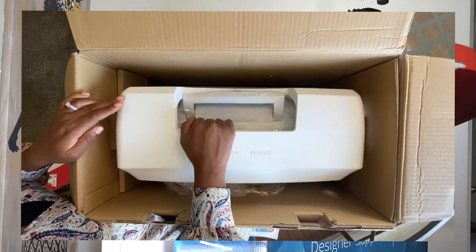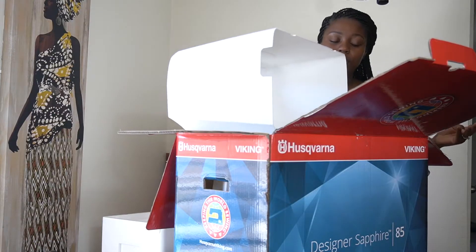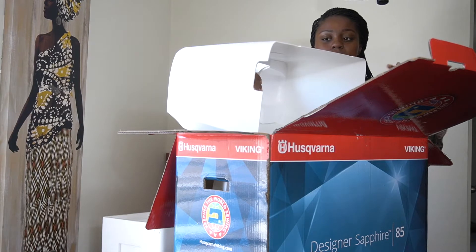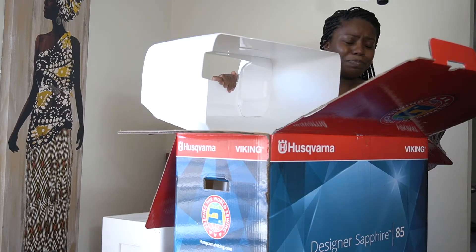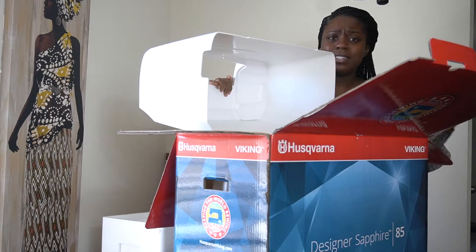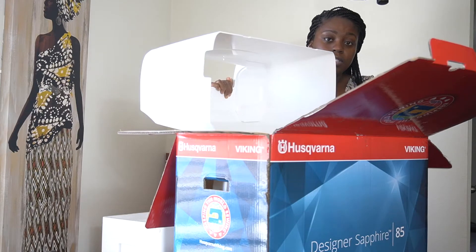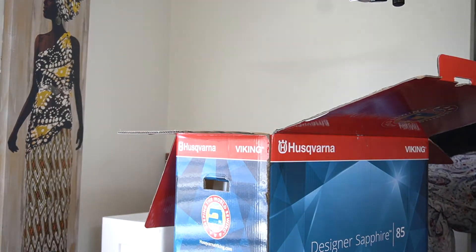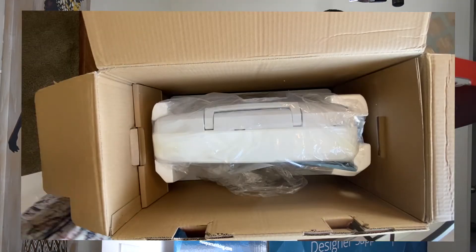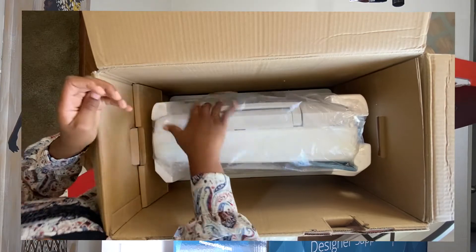Now that we're done with section one, let's move on to section two. They're giving us a nice case — look at this, it's so pretty and so necessary. When you travel or whenever you're done using your machine, you can just cover it up, which is great. Or if you're taking it to the local store to get fixed, you can use this to cover and easily transport your machine while keeping it safe.